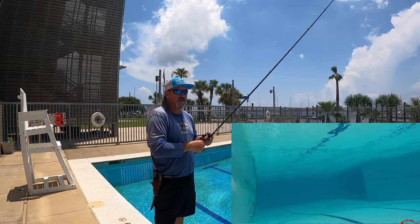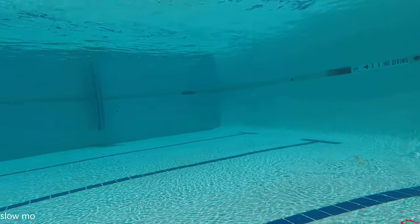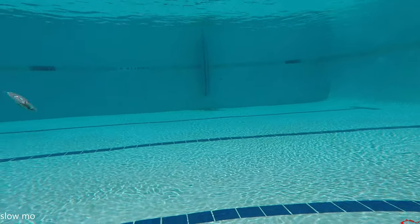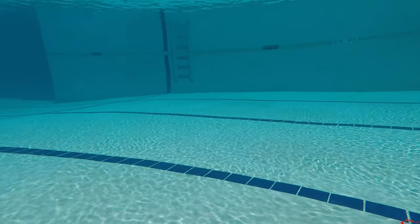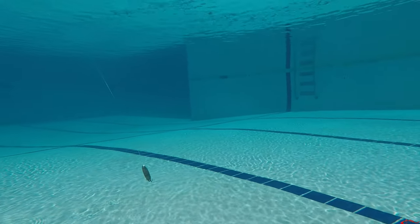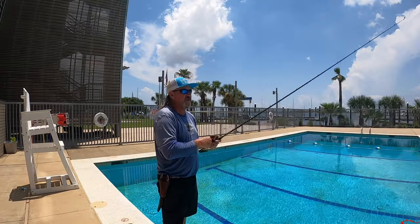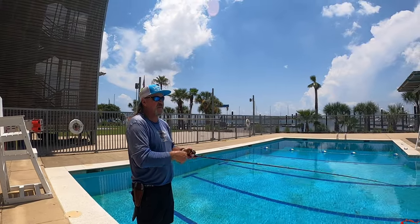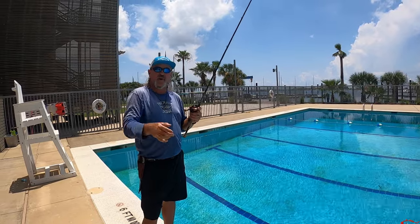I've caught a bunch doing that because they seemed to get tired of the fast jig or the same straight retrieve. So I'd start popping it and bam, I'd start catching them again. It's like they've already seen it or they hit it or I hooked them and missed them. So I try to change the retrieve quite a bit. You can pop it and follow it down and let it fall to it. It's almost always on the fall that the trout will hit it.